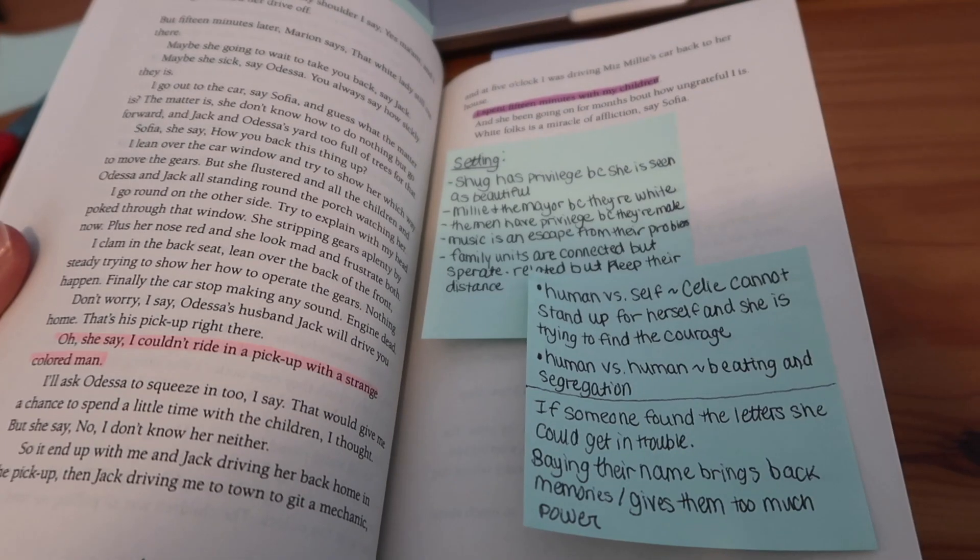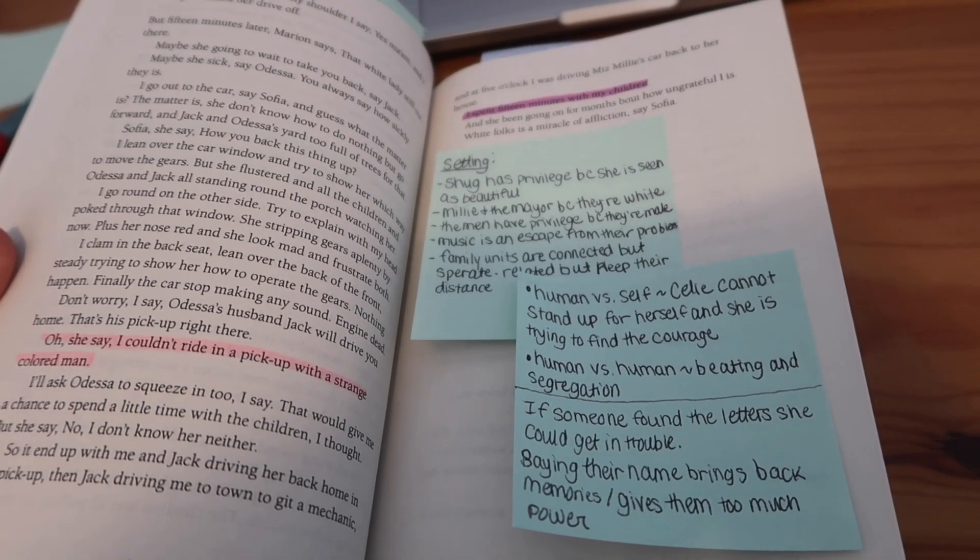I just called and got my car appointment made for three o'clock this afternoon, so I'll just have to run over and drop my car off. My dad is working from home today so he'll be able to bring me back to the house, which is nice. I just worked on preparing for the English discussion.